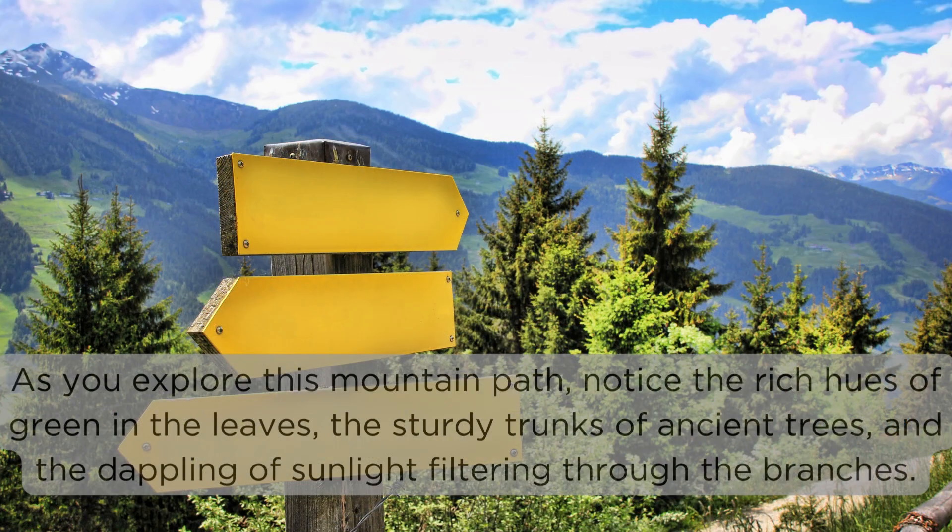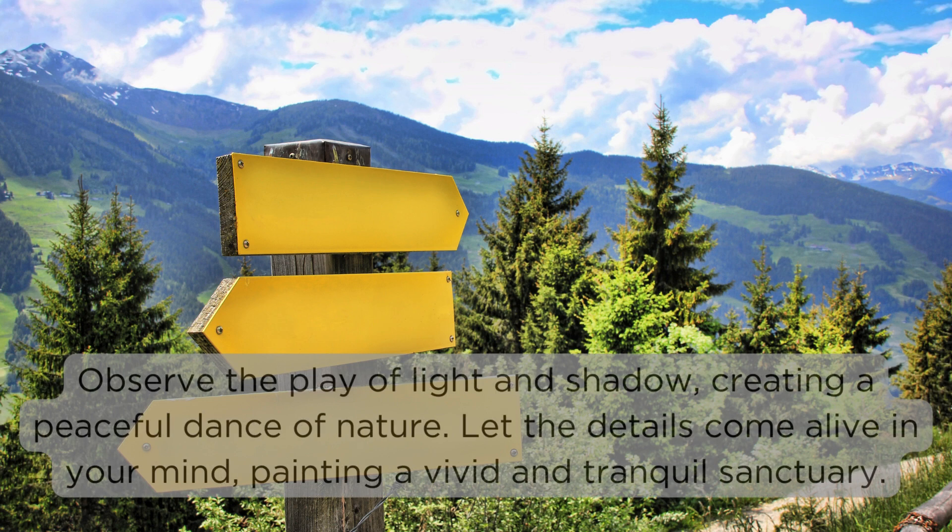As you explore this mountain path, notice the rich hues of green in the leaves, the sturdy trunks of ancient trees, and the dappling of sunlight filtering through the branches. Observe the play of light and shadow, creating a peaceful dance of nature. Let the details come alive in your mind, painting a vivid and tranquil sanctuary.